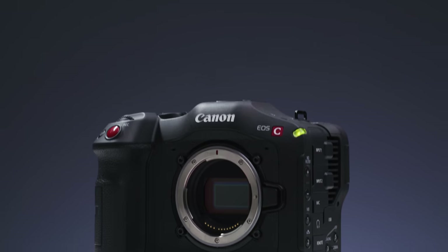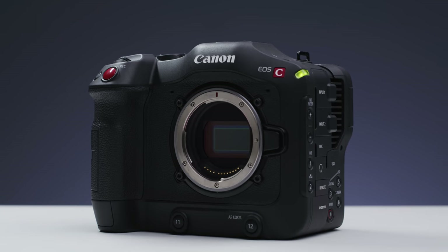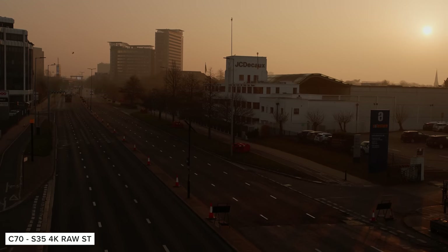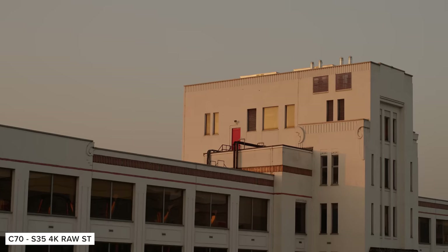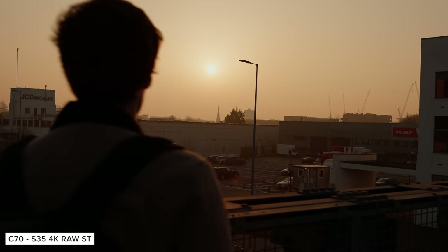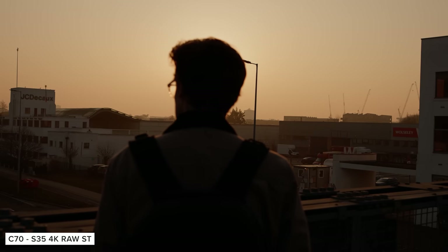Today I'm super excited to be taking a look at Canon's brand new firmware for the C70, which brings some fantastic updates including internal cinema raw light recording. In this video we'll be taking a look at all of the new features in the firmware, as well as how much extra the raw capabilities get out of the camera and whether you should be shooting raw or not.